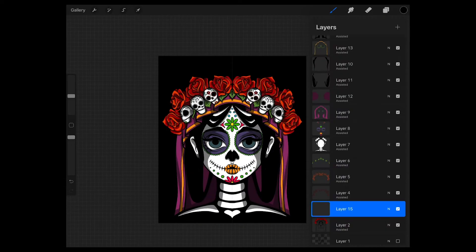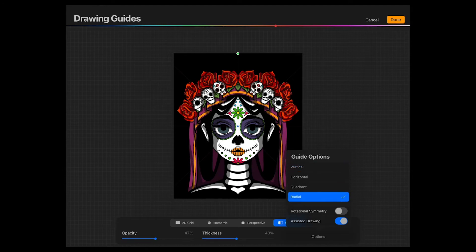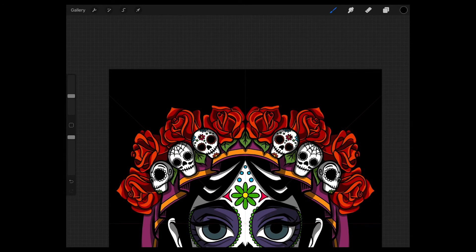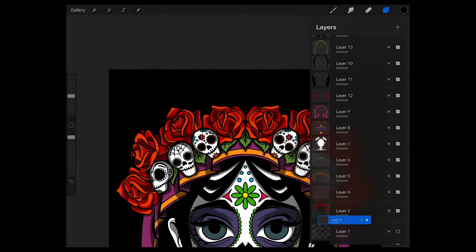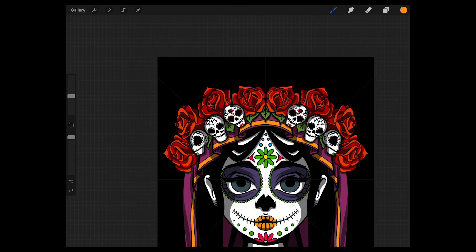Now I would like to add a few lines to my design, more specifically to her headdress. To do so I go to Radial Symmetry and then I start drawing the lines. I'm going to move the layer all the way to the back because I want the lines to disappear behind the design. I pick an orange color and just start drawing the lines — as you can see, it's repeated all over the design in all parts.